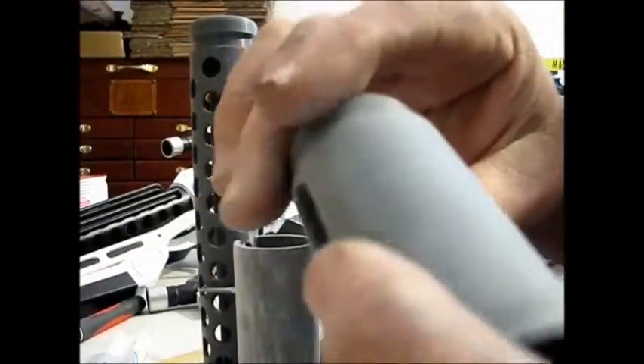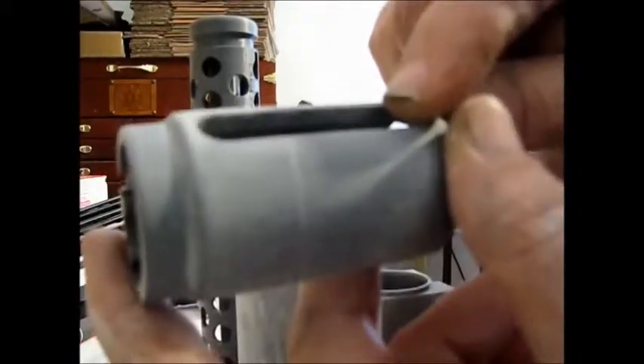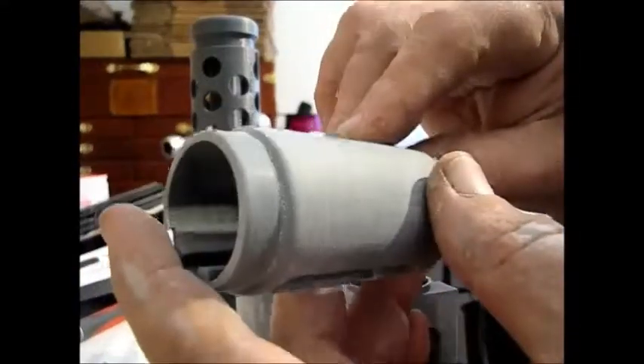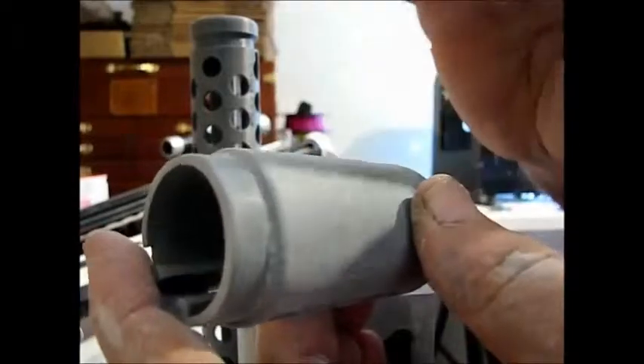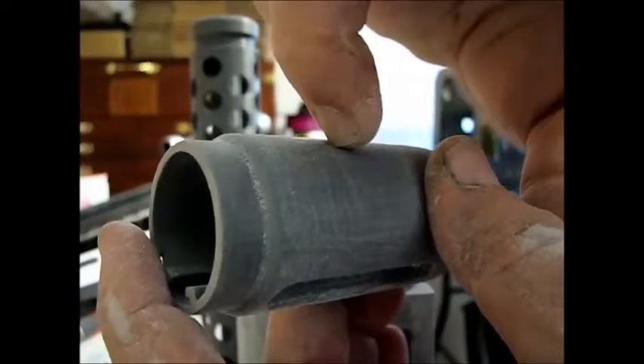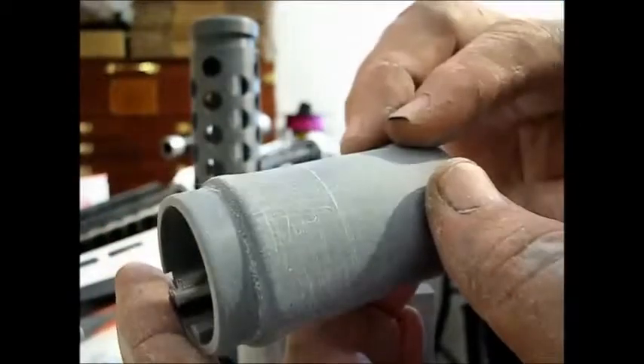I started sanding these barrel pieces and I wanted to point something out. You're going to use the rough sandpaper to knock off all the imperfections you can see, then go over with the fine sanding sponge. When you see a line like this - usually if you see a flaw you'll be able to see it after it's painted - but the best way to tell is run your fingernail across it. If you can feel it then you're definitely going to see it, so that area needs more work.